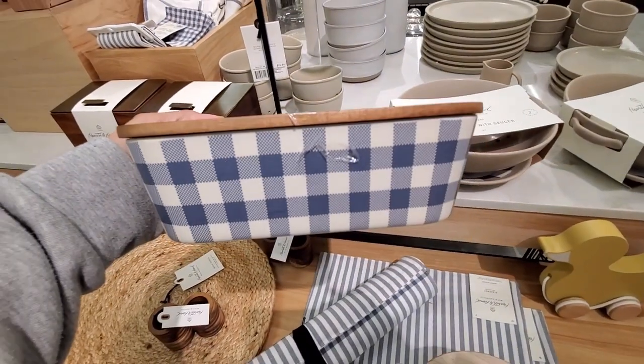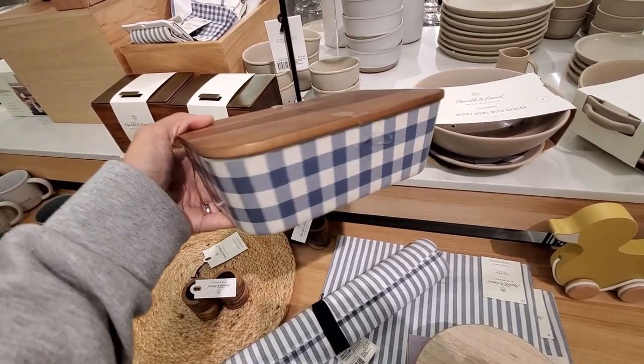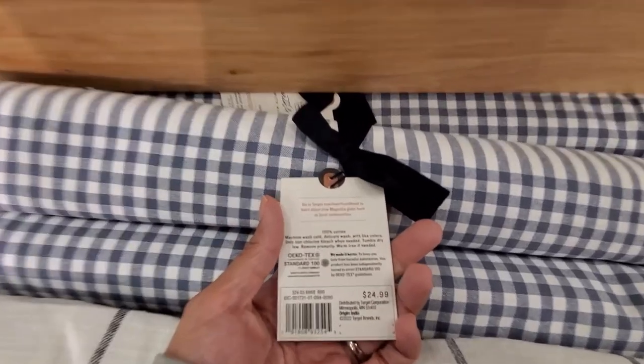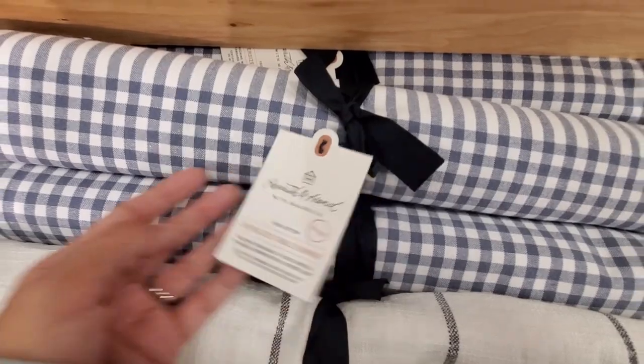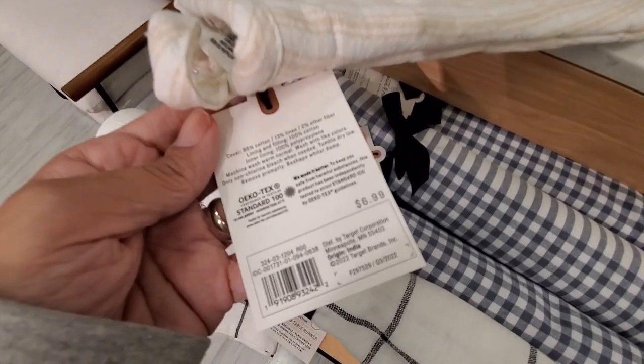I like this one too — I love the pattern and the shade of blue that they are incorporating this year. Love it, love the checker pattern, I think it's very pretty. And also this creamy yellow tone, I think that's very pretty too. Let me know what you think.